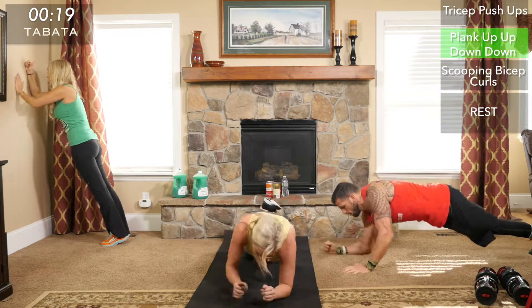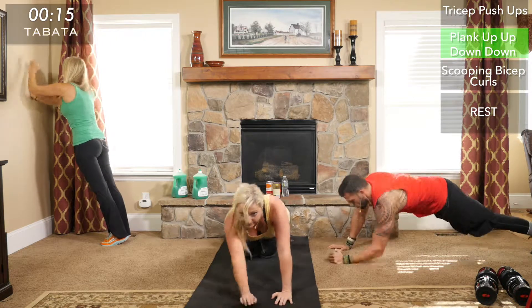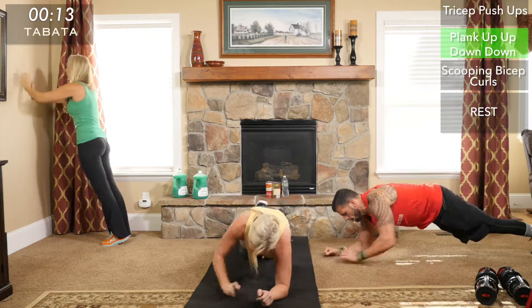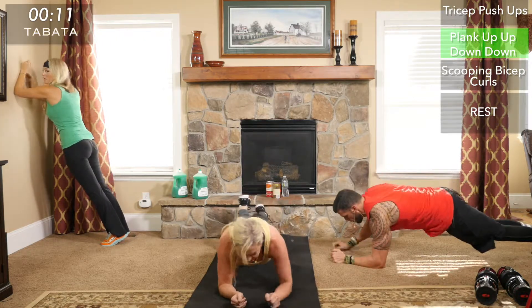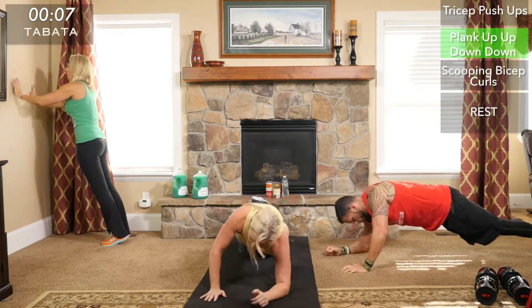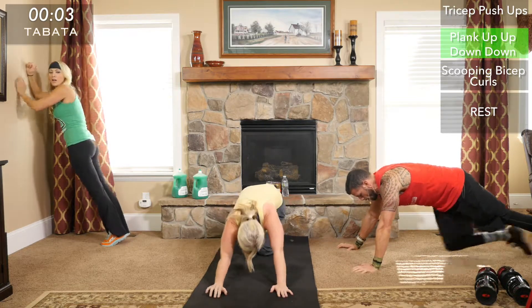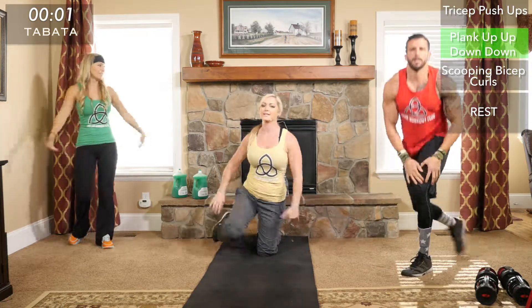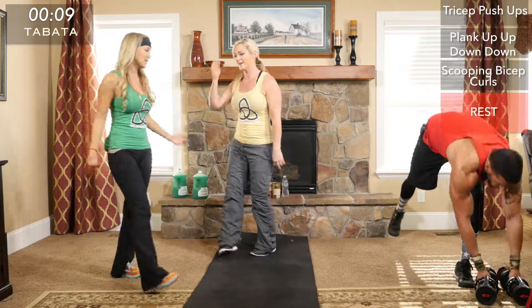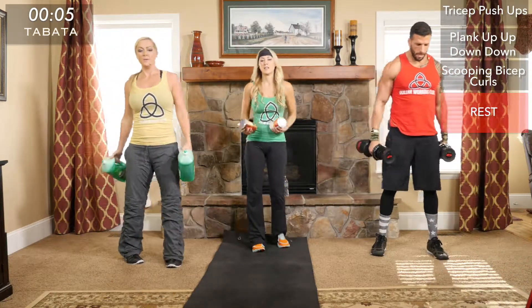Keep that core tight — keep your butt flat, really engage and squeeze that core. Make sure you alternate which hand you're leading up on. Your arms and especially your shoulders should be completely on fire right now.